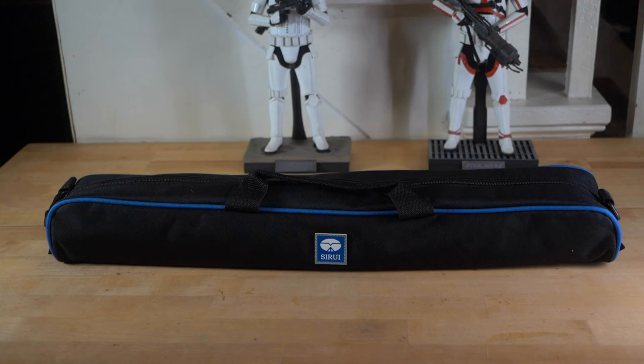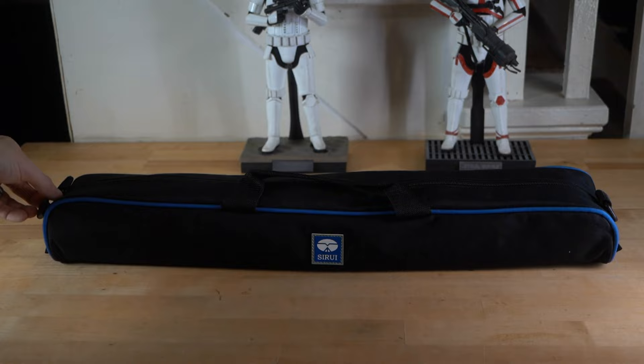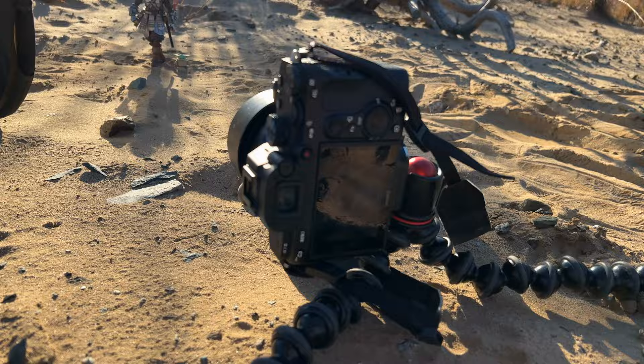I think this will without a doubt be an absolutely amazing tripod, but the question is, is it going to be good for toy photography? That's the real question. And if you are interested in this or any Sirui products, just hit the link in my description and see what's all on there.